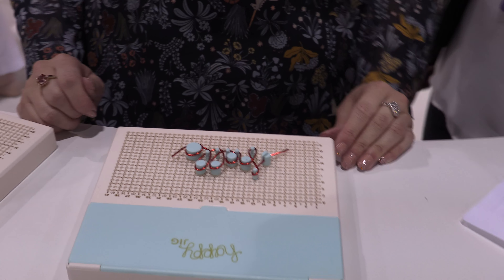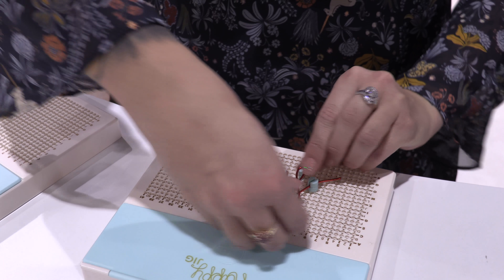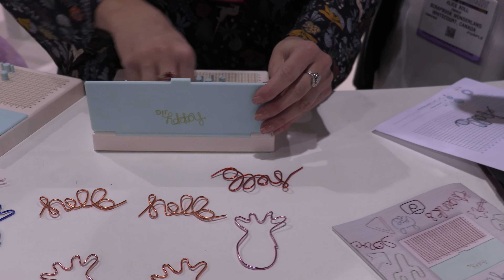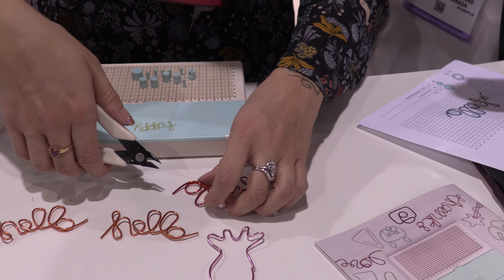There you have it — that was really fast and easy. Then you just kind of pop it off. Each design has extra wire at the beginning and end just in case you need it, and you can always just trim that off however short you want it.